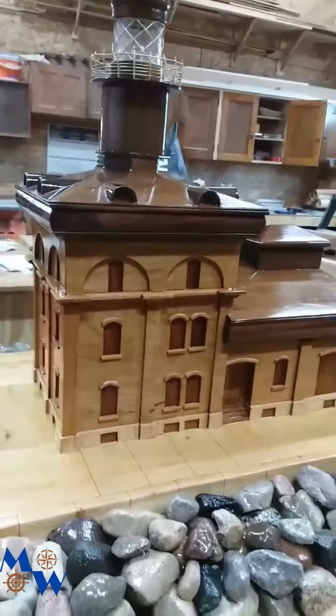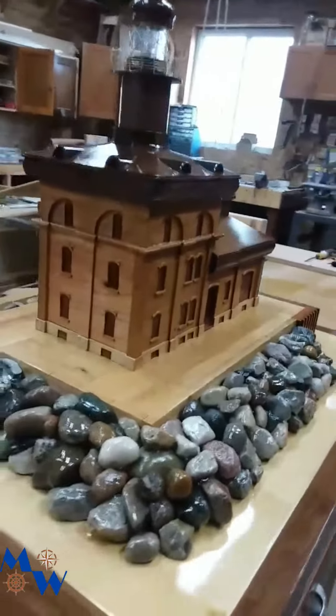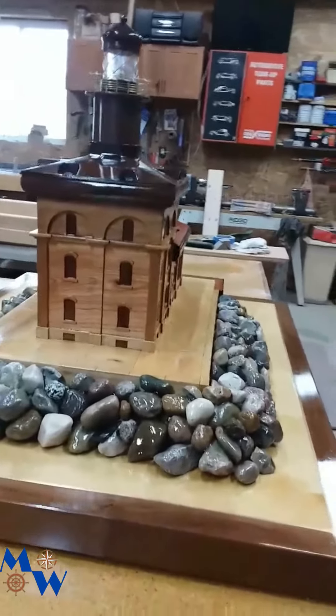I forgot to put those on when we were making the sidewalls, so I had to backpedal and put those all on the structure. So anyways, here's the light — finished product.